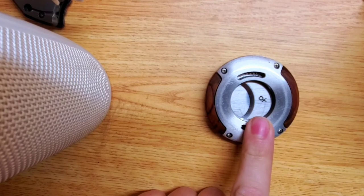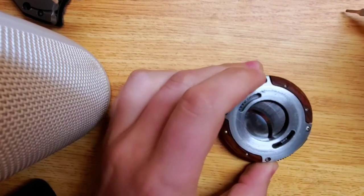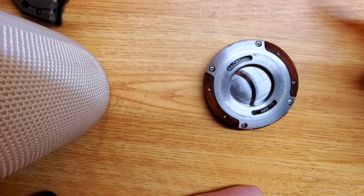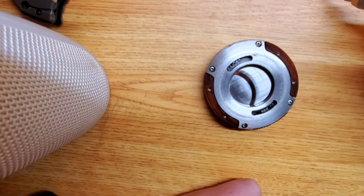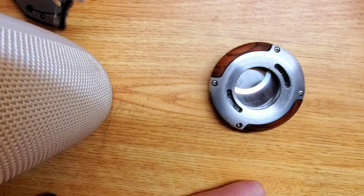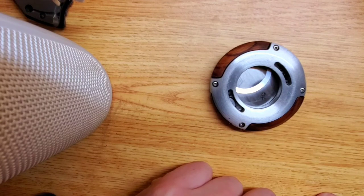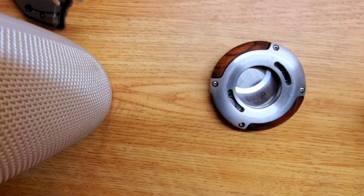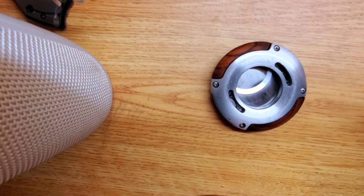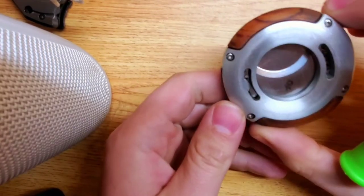We have here a Xikar XO cutter. These are pretty popular — you can spend anywhere from $80 to $120 on these. They have a lifetime warranty, and because of that, people buy them because you can take them into pretty much any shop and have them worked on or repaired. However, for the do-it-yourselfers, the home gamers as it were, these do get gummed up.